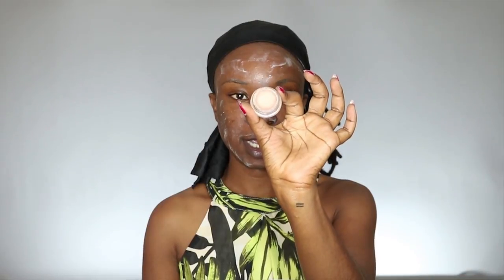Before I apply my foundation, I'm going to take my eyeshadow primer — this one is by Avon and it's in light beige. I'm just going to apply it with an eyeshadow brush on my smile lines, as this just eliminates my smile lines during the day. Then I'm just blending it out with my beauty blender.